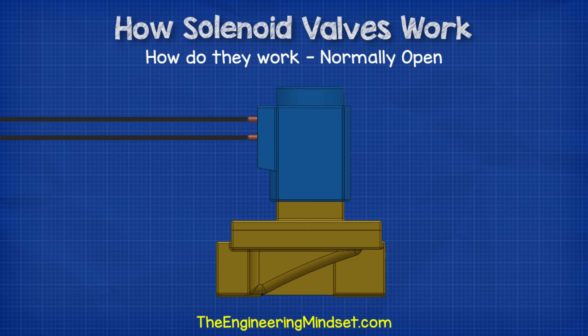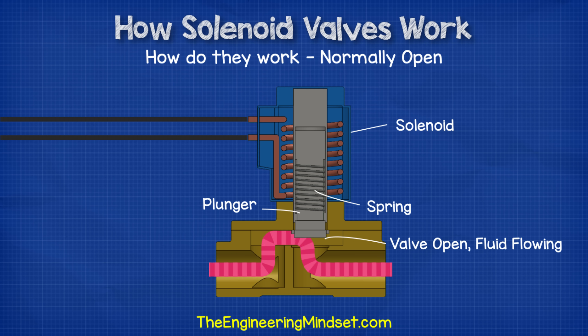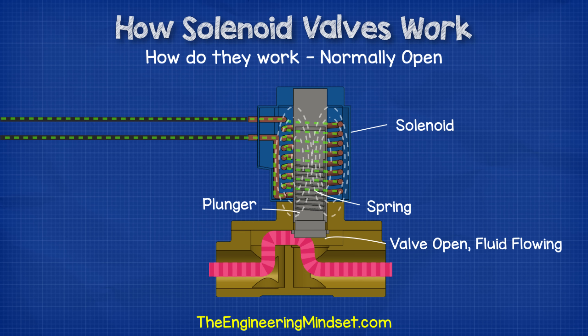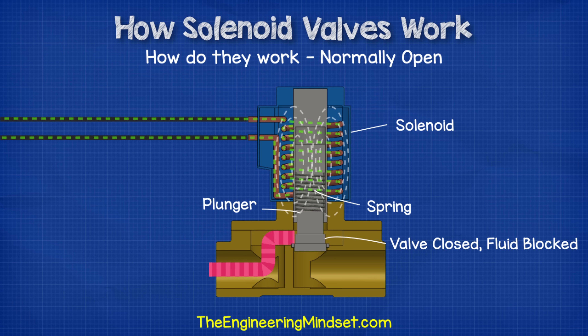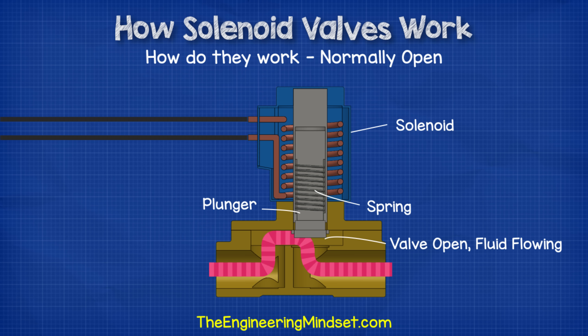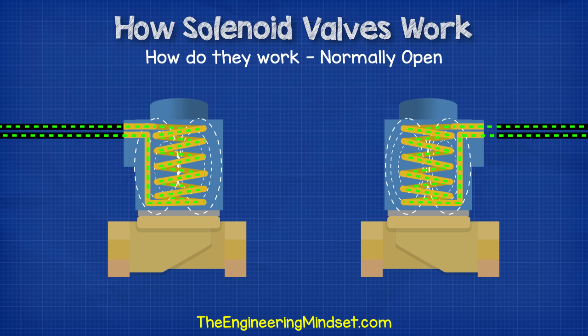With normally open valves, we again have the coil sitting around the armature, but this time the spring pushes the plunger in an upwards position so that the valve is always open unless the solenoid coil is powered on. One of the simplest designs is if we pass a current through the coil in the opposite direction — it again creates an electromagnetic field, but this time the field pushes the plunger instead of pulling it. When the plunger is pushed, it will close the valve and stop the flow of fluid in the system. When the electrical current is stopped, the spring will then force the plunger back to the upwards position and open the valve again. In this version, the direction of the current flowing in the coil is what determines whether the coil produces a pulling or pushing force on the plunger.